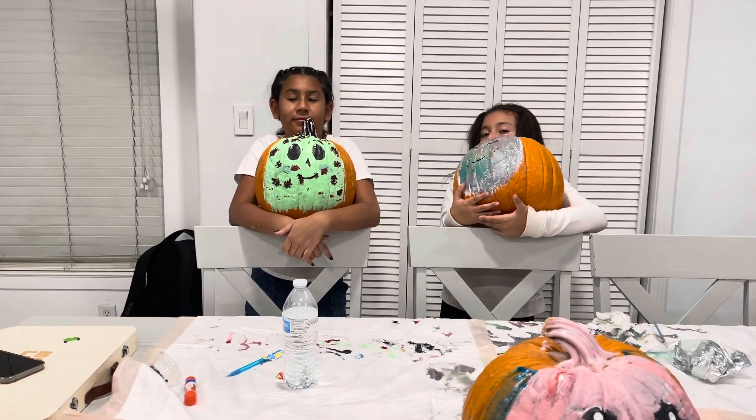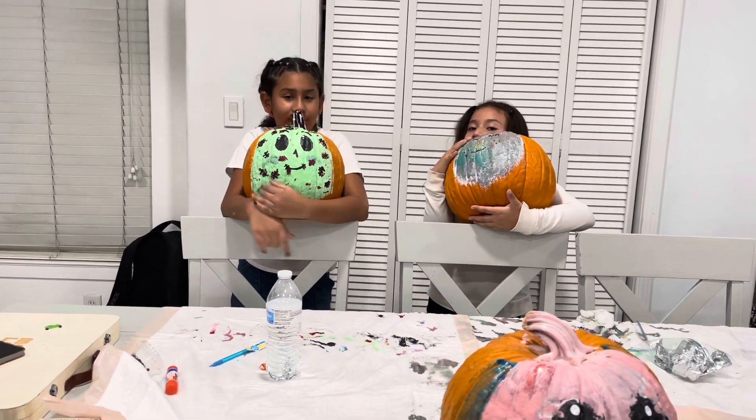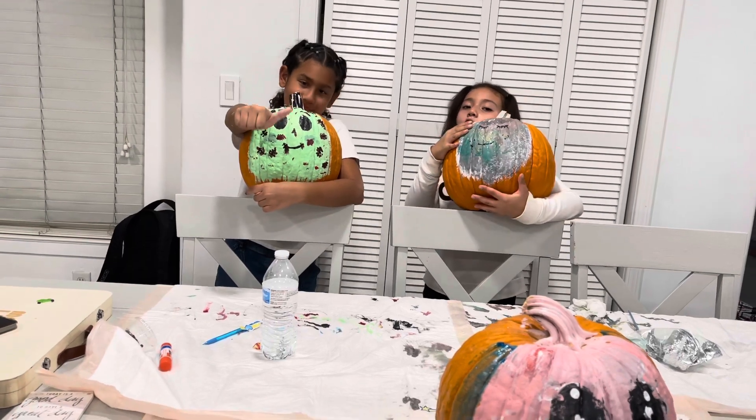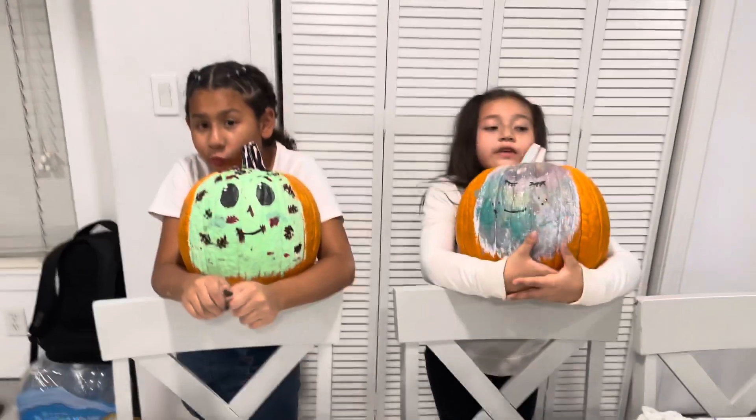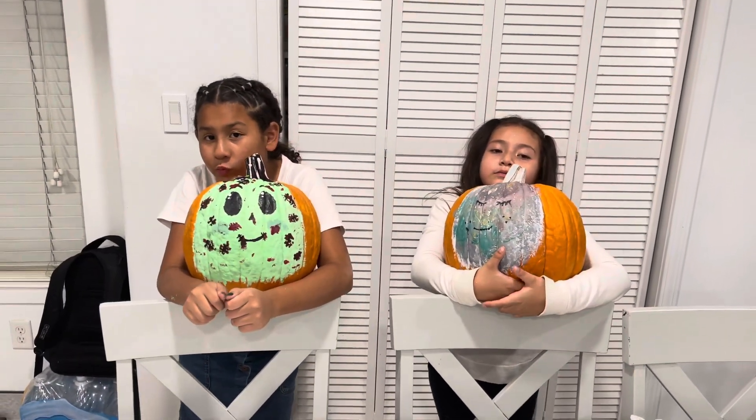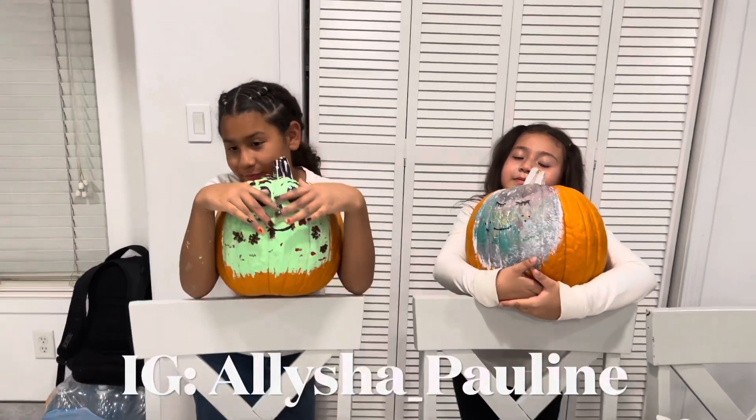I'll see you on the next clip. Make sure to click the thumbs up, and comment on my Instagram because my comments are turned off here. Make sure to follow my Instagram too. Thank you!